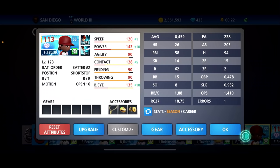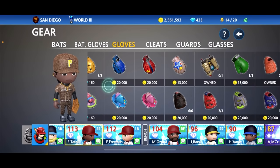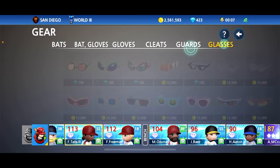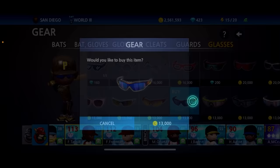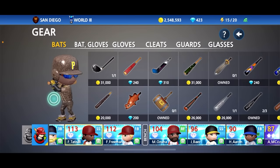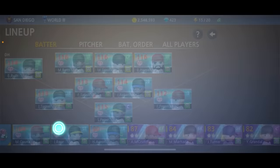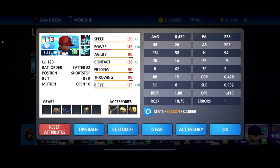Let's hook him up with some gear. I think he definitely needs some gold batting gloves — you know he is really flashy. Cleats, we gotta give him the gold cleats right there. He always wears the signature shades when he's batting, when he's fielding, it doesn't matter, so let's throw those on him. I think we're set up — what do you think so far? Fernando Tatis Jr. is now on the squad and we got him at shortstop. You guys think he looks good like that?